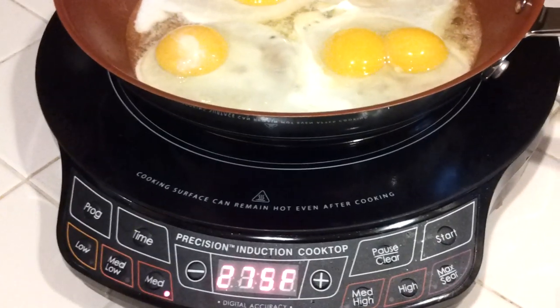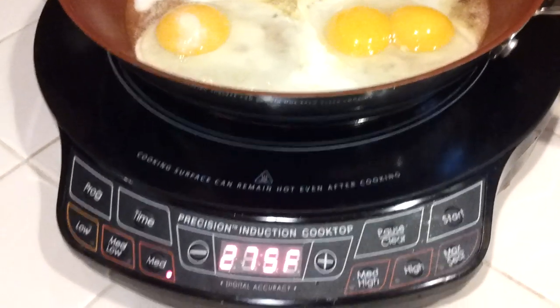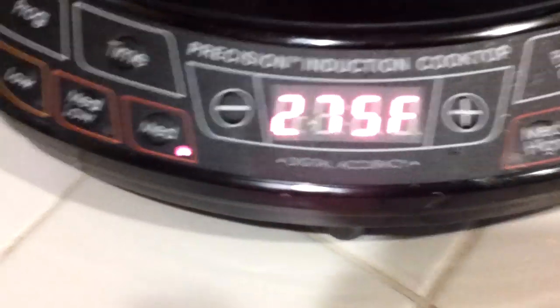Cooking eggs on the New Wave Precision Induction Cooktop. Set it to 275 on medium. When you hit start, you add a couple teaspoons of butter and oil.